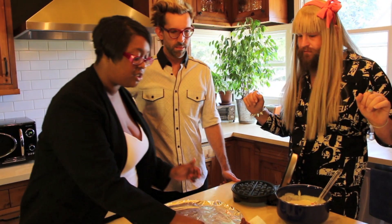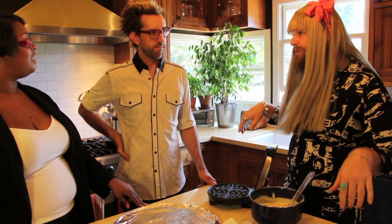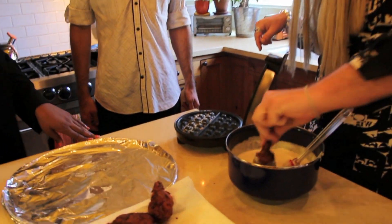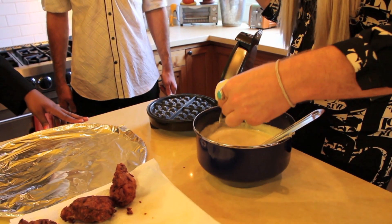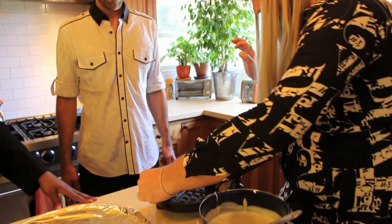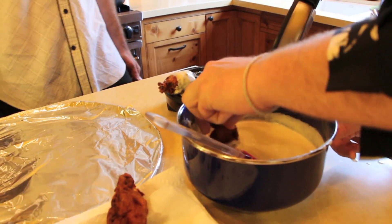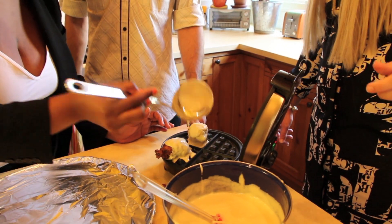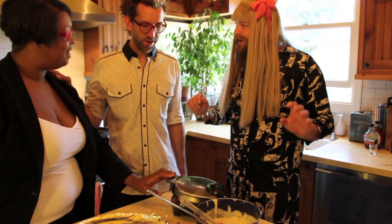I'm going to spray the waffle iron down. You're going to take the drumstick, dip it, coat it good with the batter, and drop it right on there. Get it real goopy. Goop-ify, then waffle-ify. We're going to add a little bit more because we double-bread those, then shut it. We're basically making a hot pocket with bones.